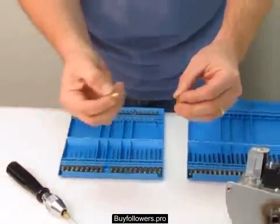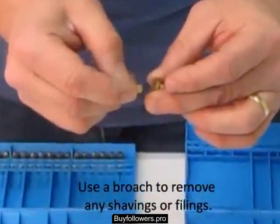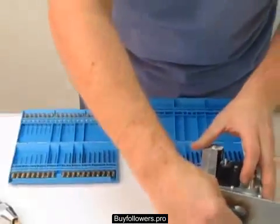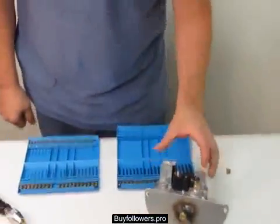Once you're done drilling, take a broach and clean out the filings. And that's it — put it back in your gas valve and you're ready to go.